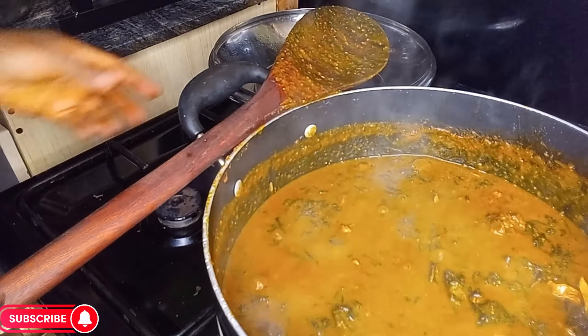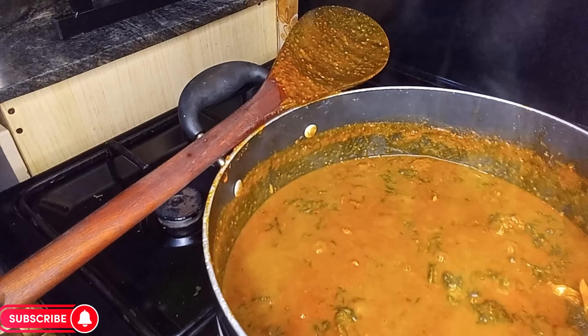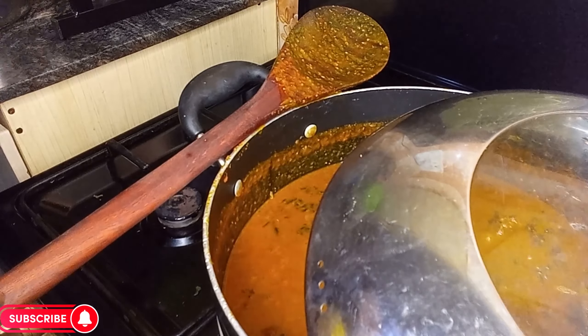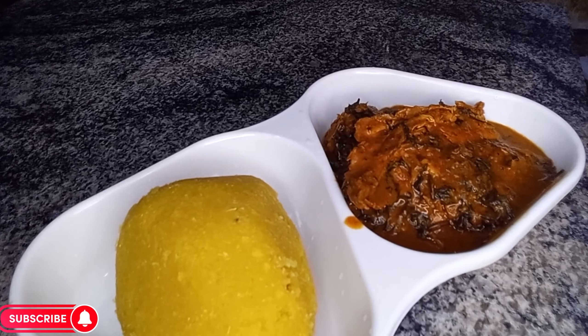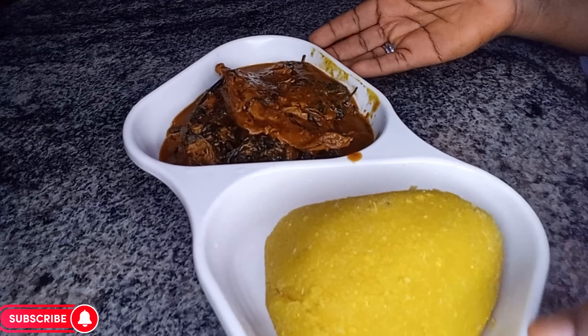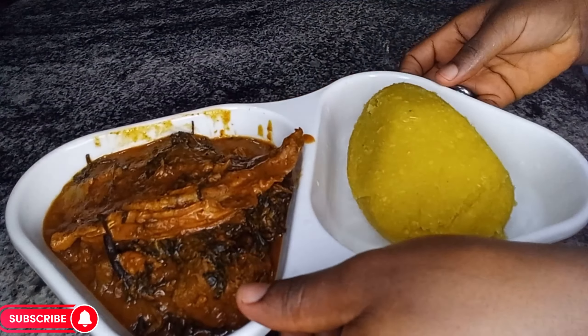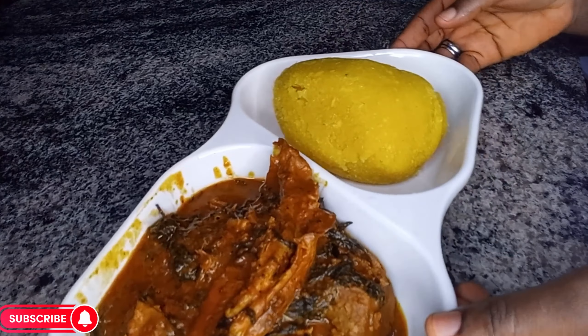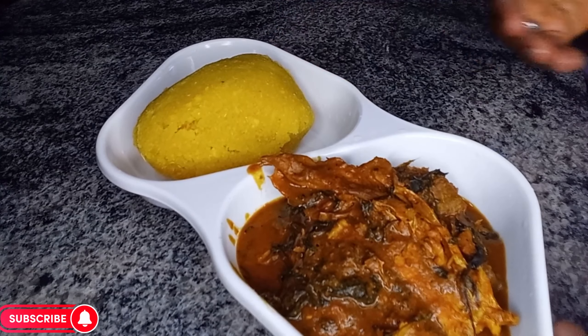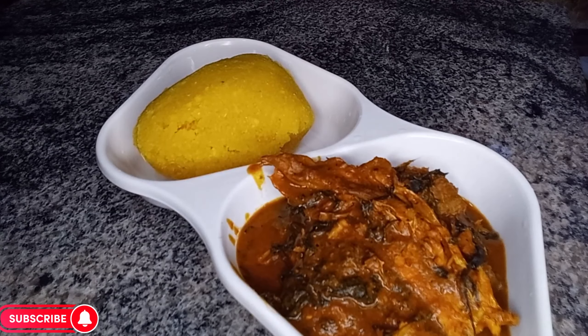If you have watched up to this point and you are yet to join this beautiful and amazing family, please join by clicking on the subscribe button down below. Our soup is served! Thank you so much for watching, and I will see you in my next video — bye bye!